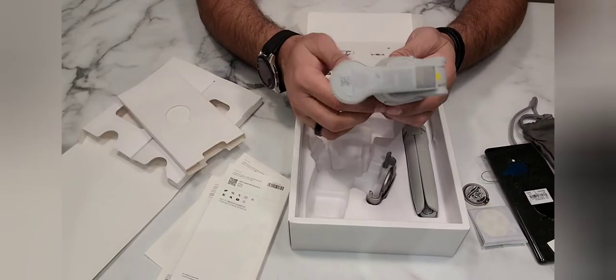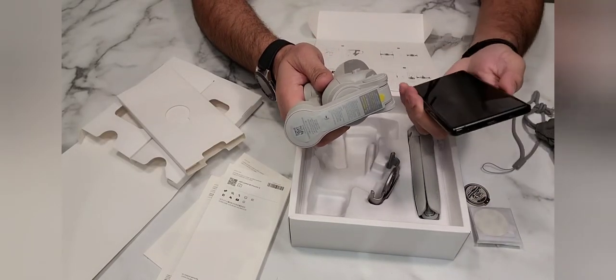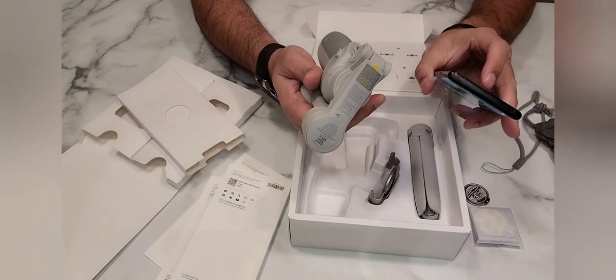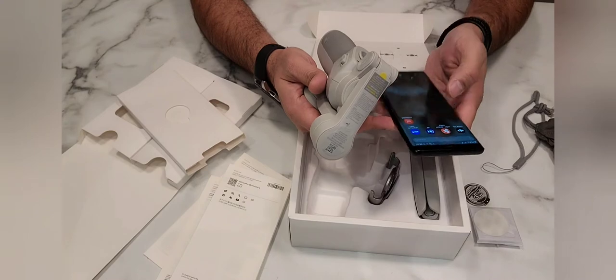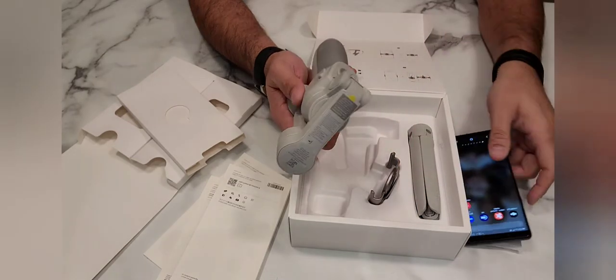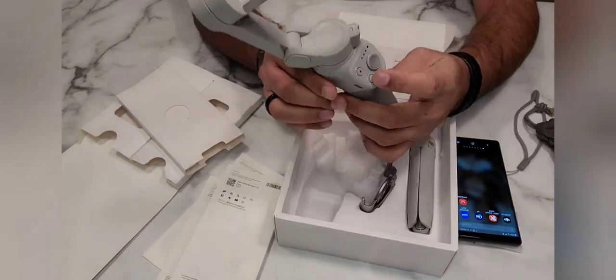This is the gimbal. You have to download the DJI Mimo app on your phone. After you download it, you will click on the power button.